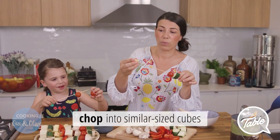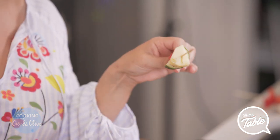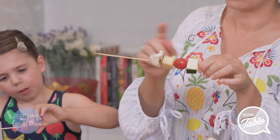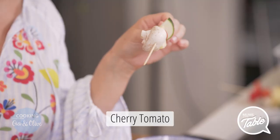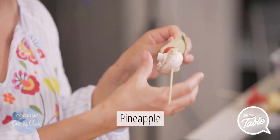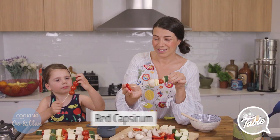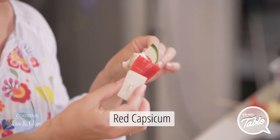Cutting everything up the same size so that it cooks evenly — that's the trick. Everything can be chopped roughly into cubes, as long as it's similar sizes so that it cooks well together and evenly. So I've just put zucchini, a cherry tomato, a delicious sweet pineapple. We've got mushroom, red capsicum. And for a bit of protein, we put tofu on there.